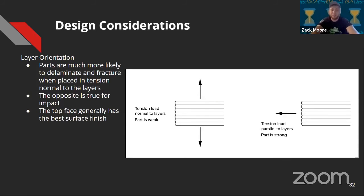Layer orientation is important to the strength of your part. The bonding between layers is the weakness in a 3D print — if you apply tension against that bonding, that's where your part is weak. If you apply tension where the part is pulling against fibers of plastic rather than the adhesion between layers, you have a strong part. The opposite is true for impact: if you impact a 3D print along those layer lines, it'll probably shear, but impact in the Z direction and it's a pretty strong part. The top face generally has the best surface finish — when placing parts in your slicer, try to lay them flat to minimize supports while keeping the top layer as the show face.